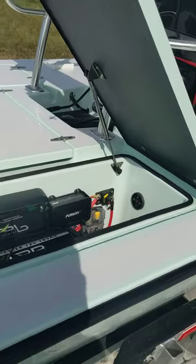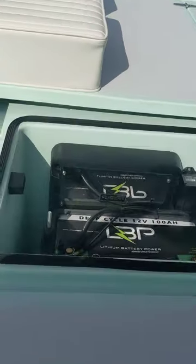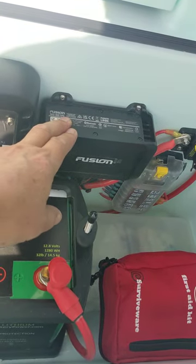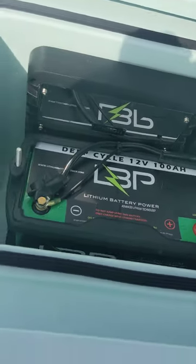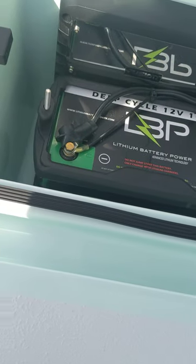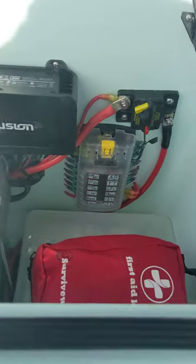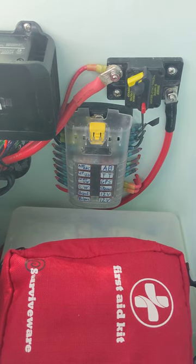The first hatch here on the port side — I opted for the gas shocks; I highly recommend those. I have a bucket on this side, and I've got a Fusion BB100, basically a remote head unit, and a 1400-watt Fusion amplifier. This is the second of the two lithium batteries — it's a 12-volt, 100-amp. So lots of power in reserve, and that runs all the 12-volt devices. In East Cape fashion, the fit and finish is perfect in every way.